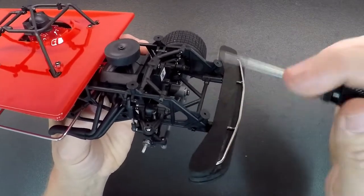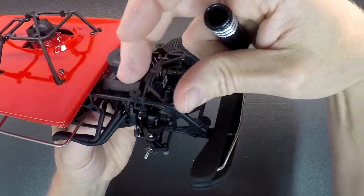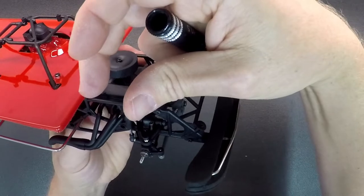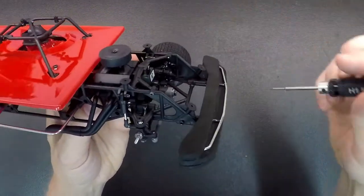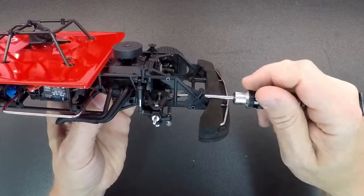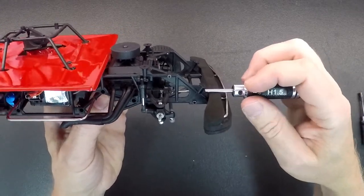As you run that screw in and out, it's going to take the upper control arm and move it back or move it forward. Move it back, you add more caster. Move it forward, you take caster away. You'll access it through the slot in the front — run it in to move the caster back, run it out to move the caster forward.